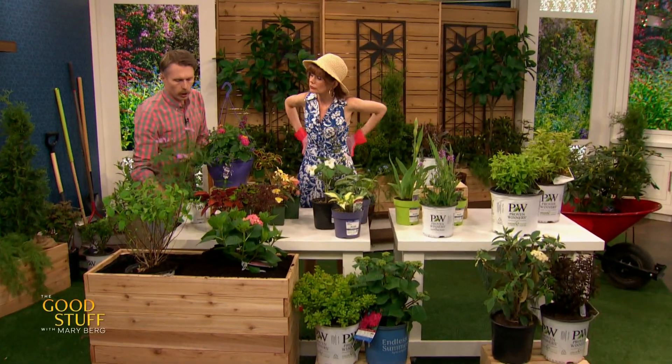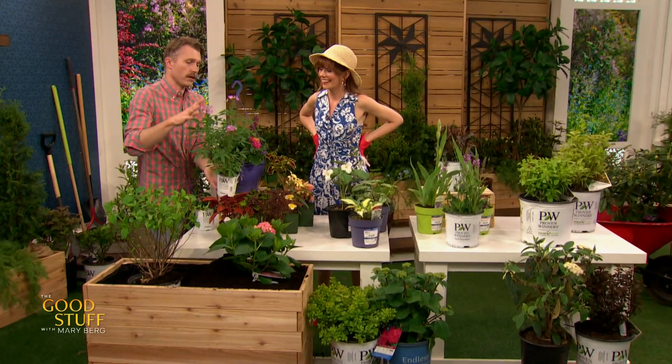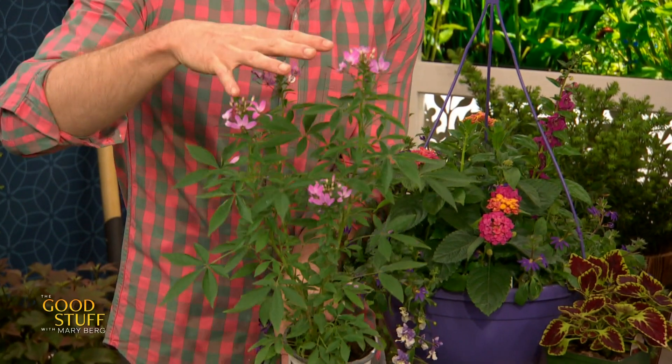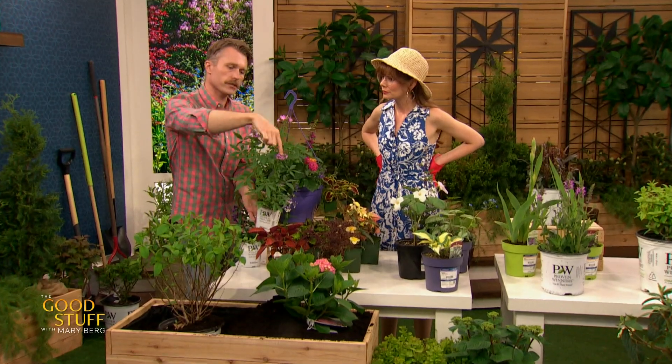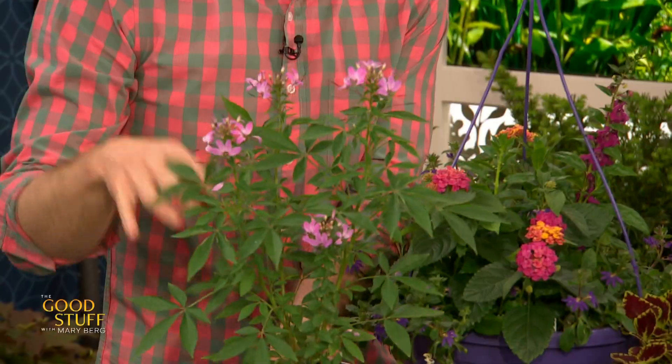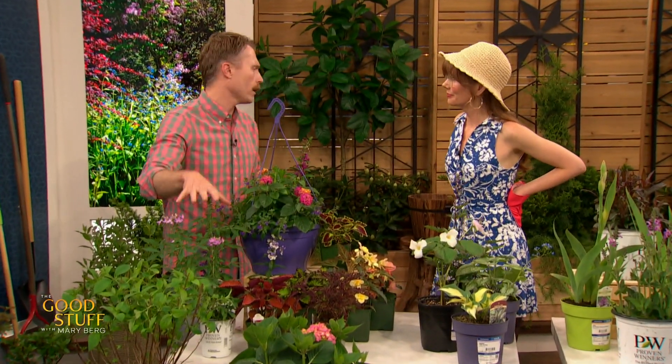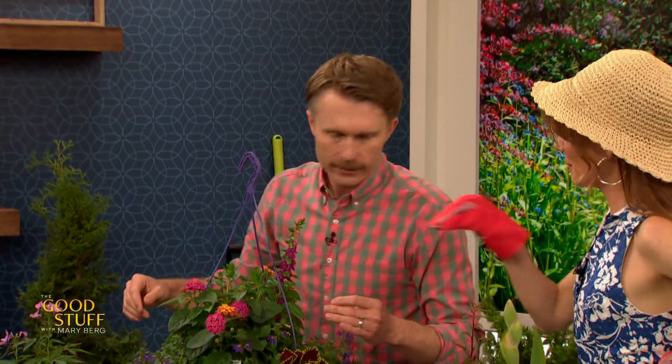Let's look at a couple of different ones. This is called Cleome — the more common name is spider flower. This is one of my favourite sun annuals. It's a great bedding plant because it's kind of bushy, gets to a decent size by the end of the season, and produces flowers constantly all summer. If you've got a hot, dry spot, this is a really good plant. This variety is called Senorita Rosalita — it sounds like a song! There's an old school version that's much bigger, but I love this tiny one.